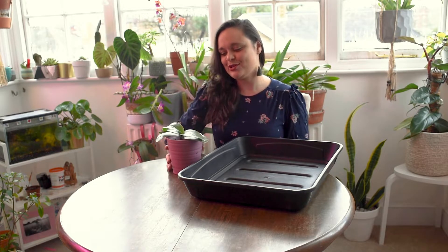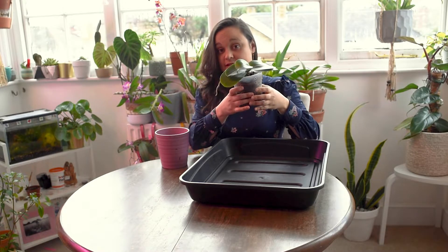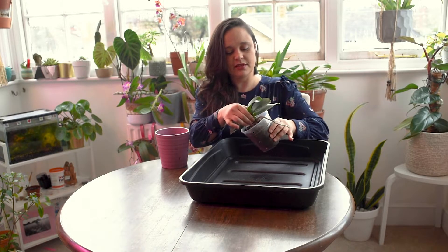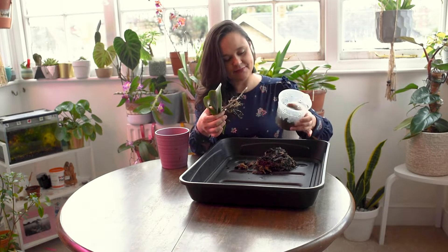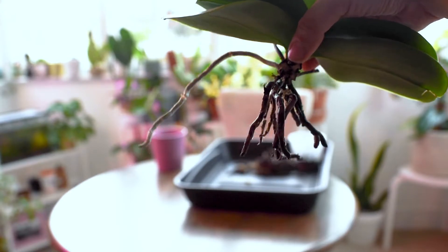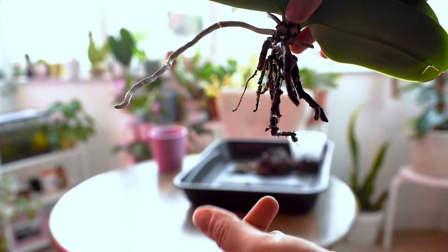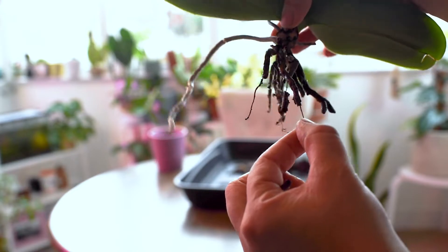Without further ado, let's repot this Phalaenopsis. I have a black tray to place all the old substrate. I'll squeeze the pot gently in case there are some live roots — I'm not sure if there are any, but that's what I'll do. Squeeze gently and remove the medium. I can see — oh gosh, it's really bad. The medium is not as bad as I thought, but the roots are all dead.